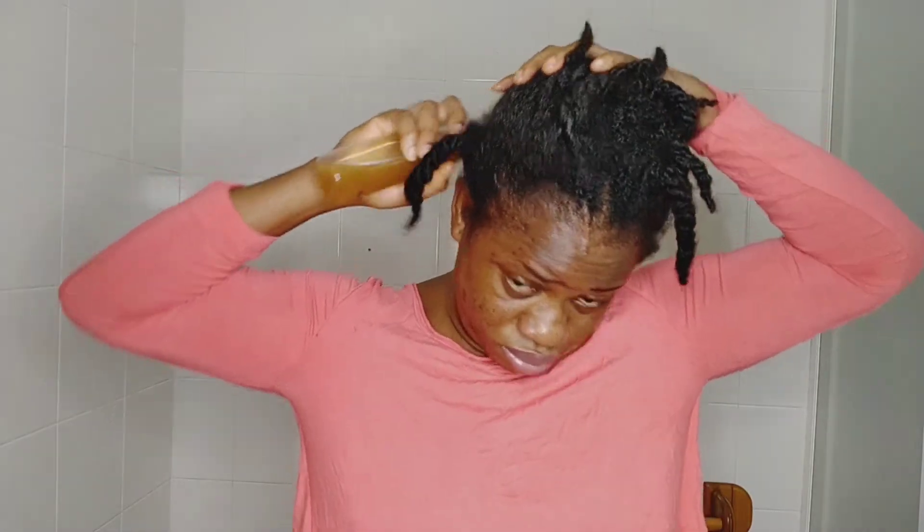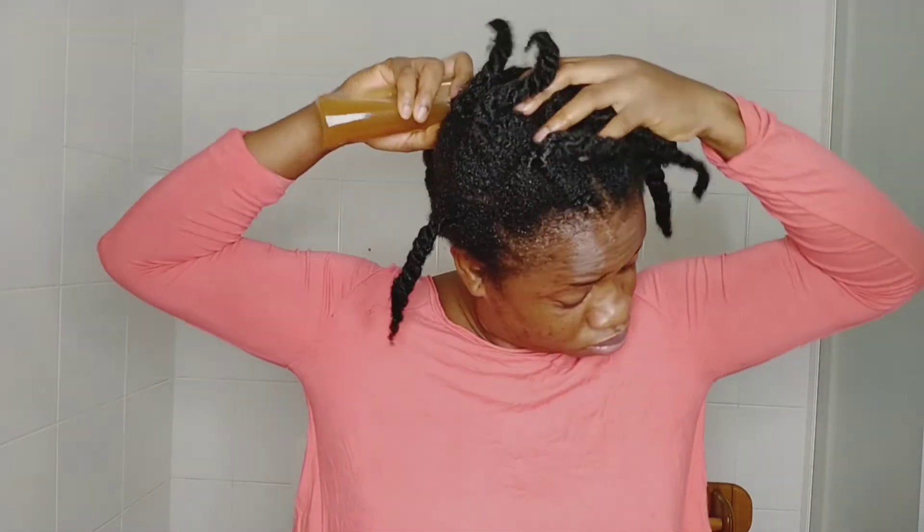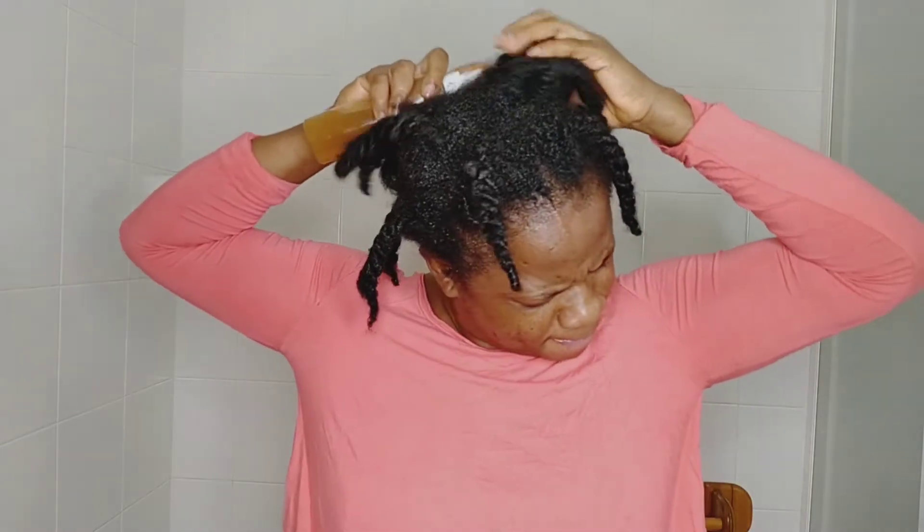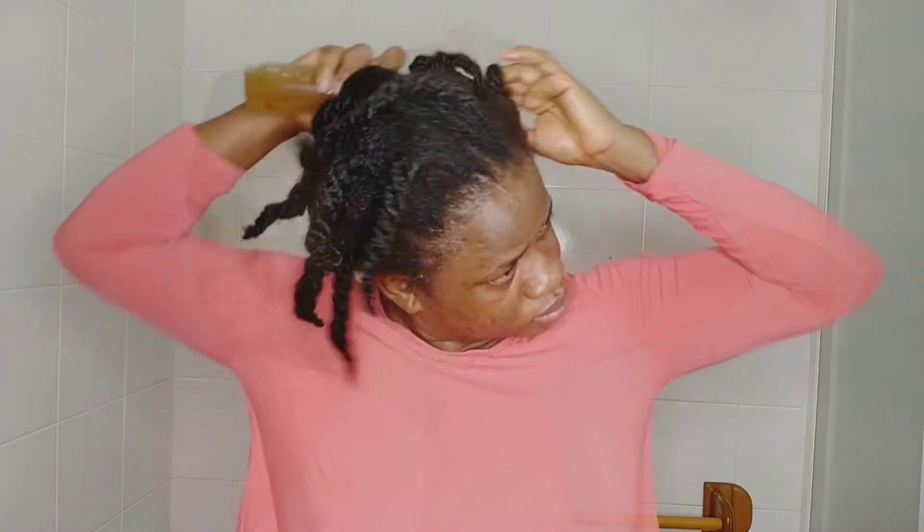It's time to show you how to use this product. You can use this even when your hair is in a protective style — braids, cornrows, or twists. You can use it to moisturize your hair and keep it moisturized. I'm just going to spray this all over my hair, then after spraying, massage it into your scalp very well to help stimulate hair growth and help with blood flow. Make sure you spray it well to your scalp and also your hair.